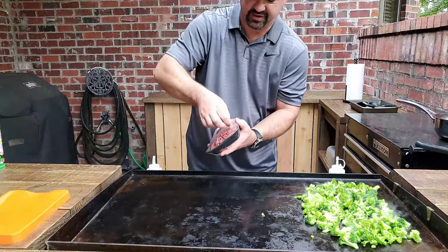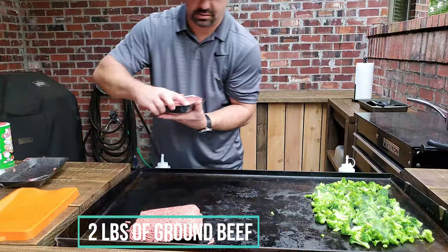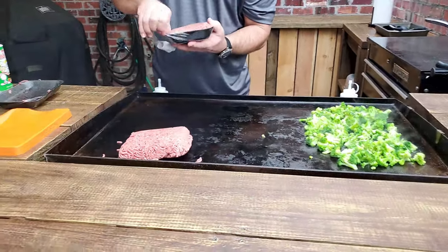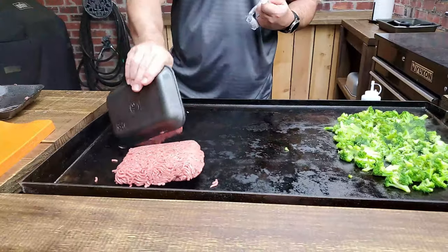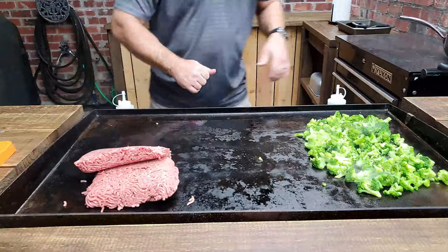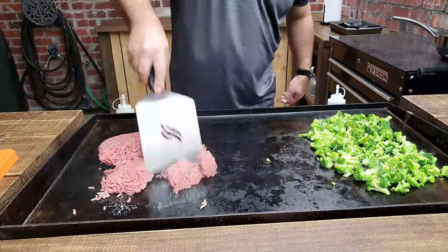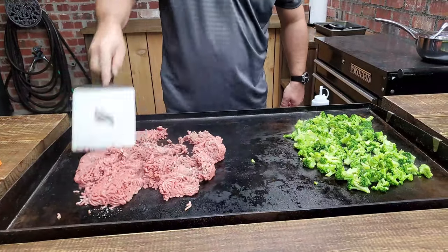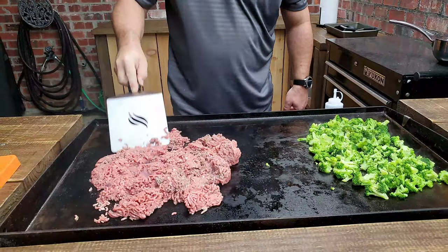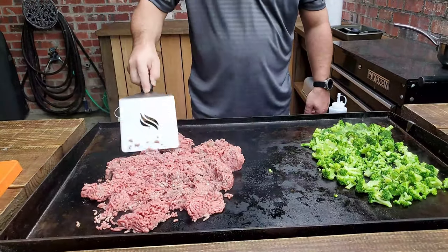We're going to cook the ground beef on the other side. We're just going to make the hamburger meat just like you would spaghetti meat — we're going to grind it all the way down, let it cook down. It's not going to need any seasoning at all because we're going to add that a little bit later on.